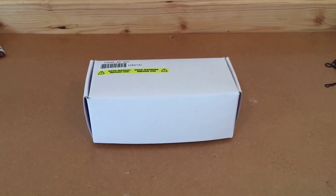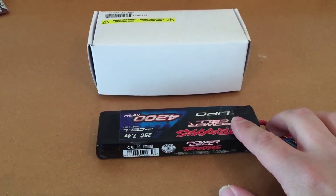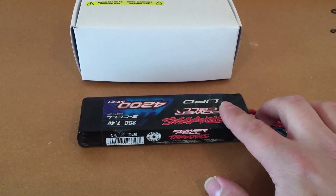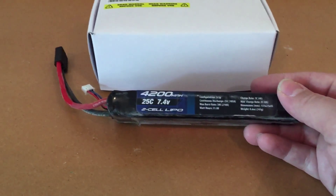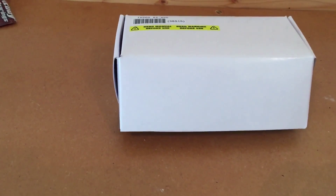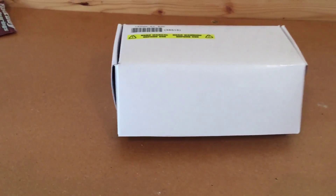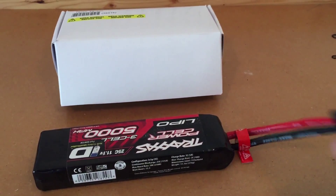In the past I've used Traxxas LiPos. These are the longer length, the 155mm length. These are the older style too, and these are the style that just have the straight up Traxxas connector on them. I also have a couple of the newer style with a newer ID on it.